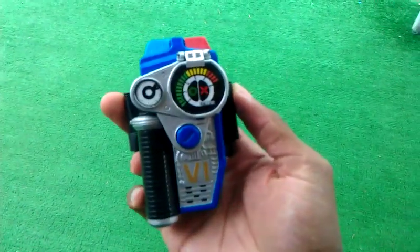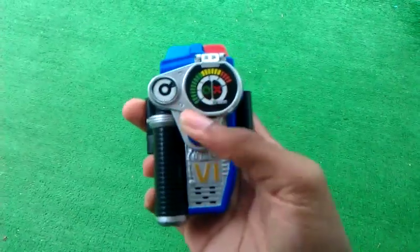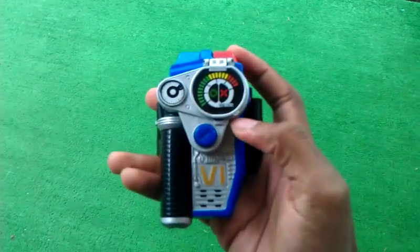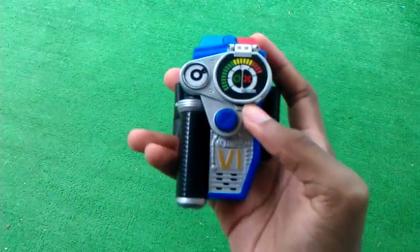Hello viewers of YouTube. This is BrandonBB1000 here getting ready to do another review. This is also a special review because this is the Power Rangers SPD Throttle Morpher of the Omega Ranger.